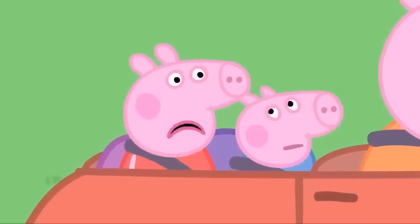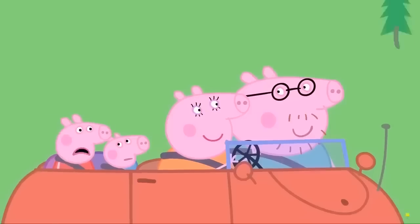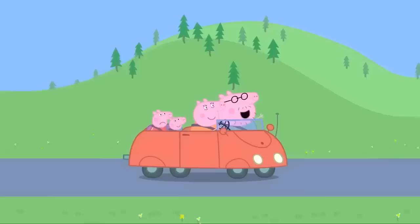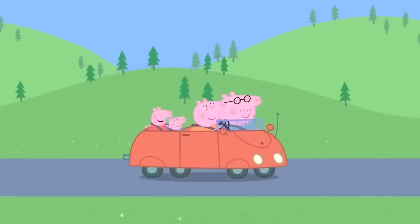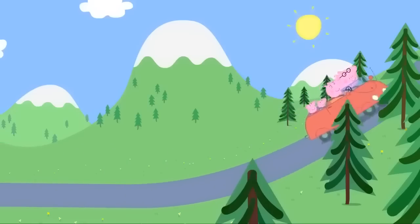This is a silly game. There isn't a red car anywhere. There is one red car, Peppa. Where? What colour is our car? It's red. I win, I win! The family have arrived at the mountains.